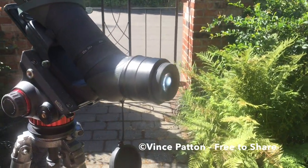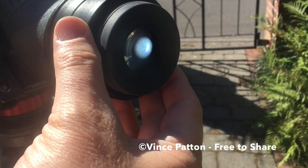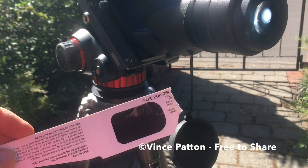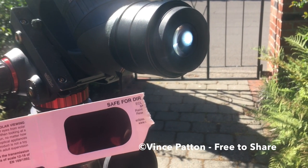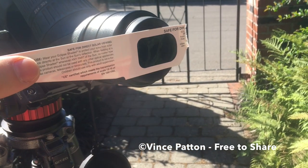I have aimed this bird scope at the sun. I managed to get the sun in the viewfinder without ever looking through it with my eye. Now what if I were to put an eclipse glass up to the lens and look through it? Well, these eclipse glasses say not to put these up to lenses and use them — and here's why.